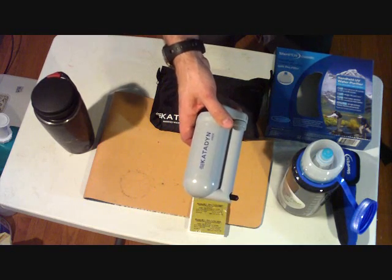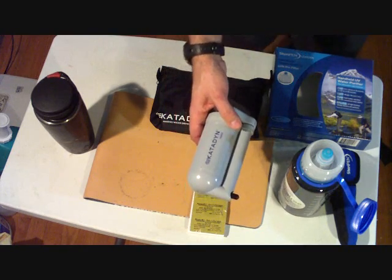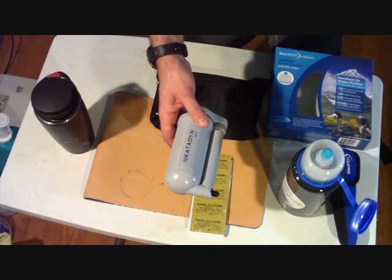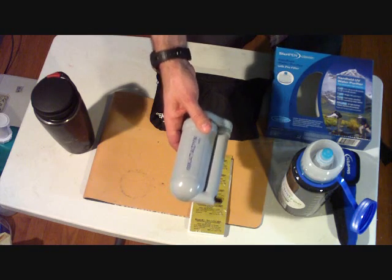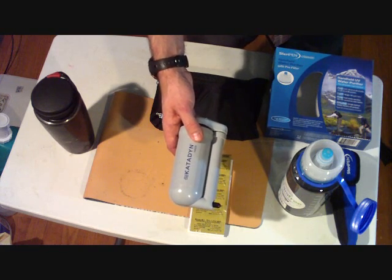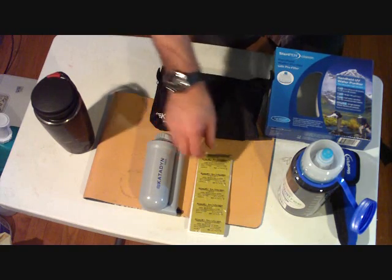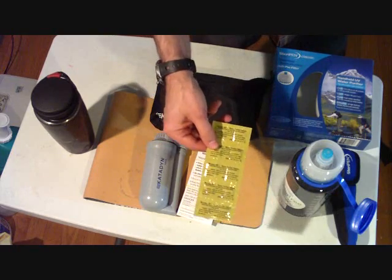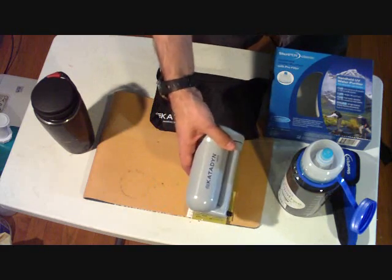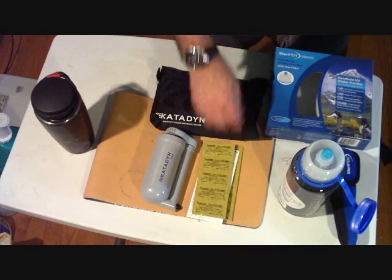I've got the Katadyn Hiker water filter. From what I understand — and I may be wrong — it takes out 99.9% of protozoa, cysts, and bacteria, but does not remove viruses, which for the most part in North America aren't a problem in backcountry areas — more of a problem closer to cities. So to be safe, you'd want to also use iodine or chlorine dioxide tablets. You might use both: the filter to remove sediment and murkiness, and the tablets to make sure everything is killed.